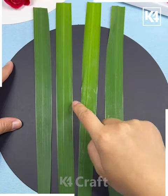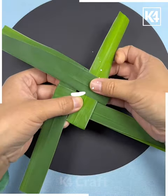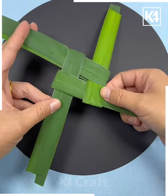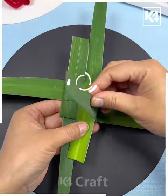We are going to make a beautiful heart using fresh leaves. For that, take four leaves, fold them like this, and put all of them one on another like this, then tie a knot at the center.